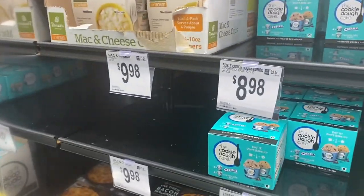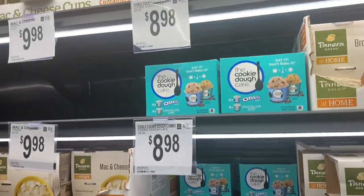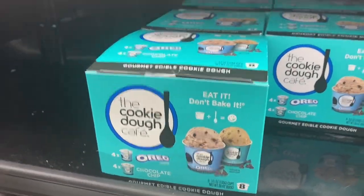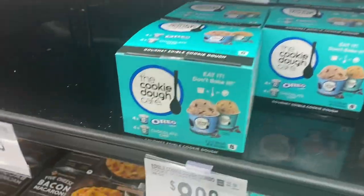If you love cookie dough, this stuff is so good. I'm going to get one. It's an Oreo chocolate chip double pack, $8.98, and you get eight cups.